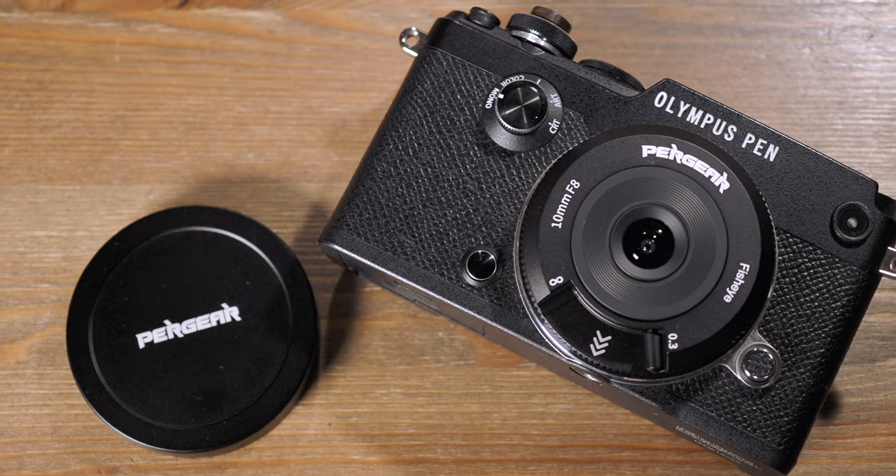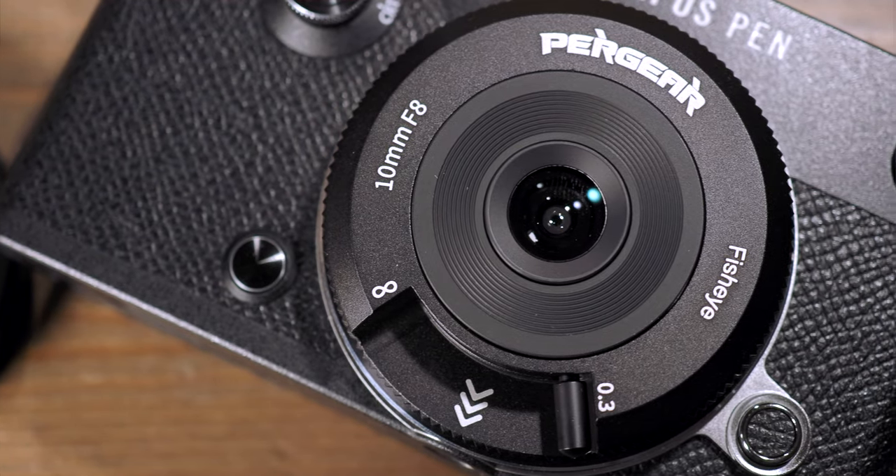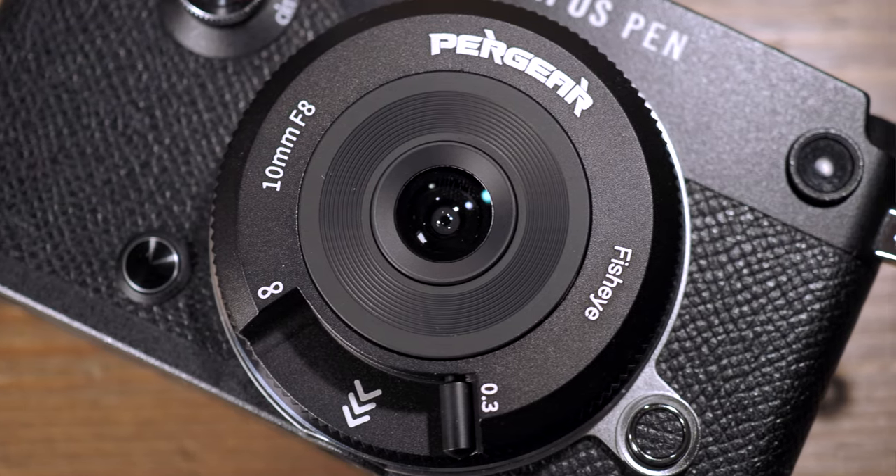You may have seen my recent review on the 7 Artisans UFO Pan-Focal Lens, which I totally love and highly recommend to anyone who wants to shoot like Henri Cartier-Bresson. As I said in that video, I wish more people are making Pan-Focal lenses, and Pergear must have heard it and they just made one. Well, technically this isn't a Pan-Focal, but rather a manual focus, full-frame fisheye lens in the shape of a body cap, very much like the Olympus version.